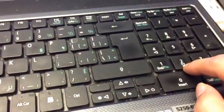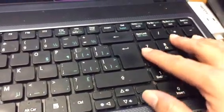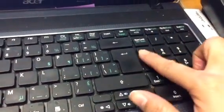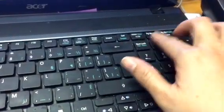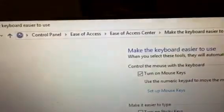Today I want to show you how to fix the keyboard when the number keys are not working. When you press the number keys nothing shows — it's only working for the directional keys. Even though you press the numbers, they don't work. So how do you fix it? First, go to the Control Panel.